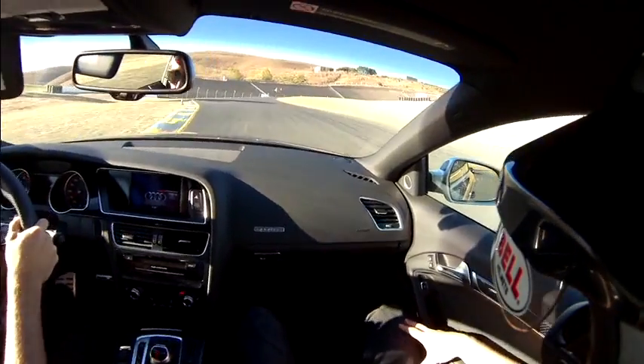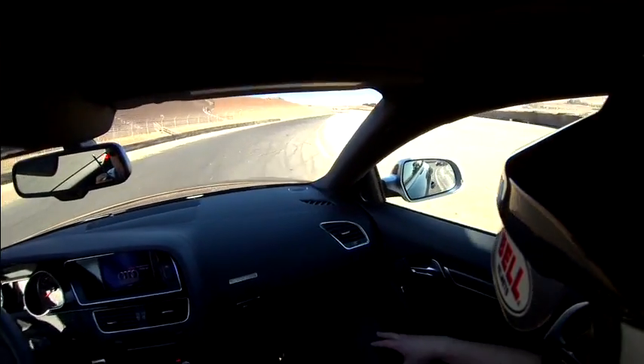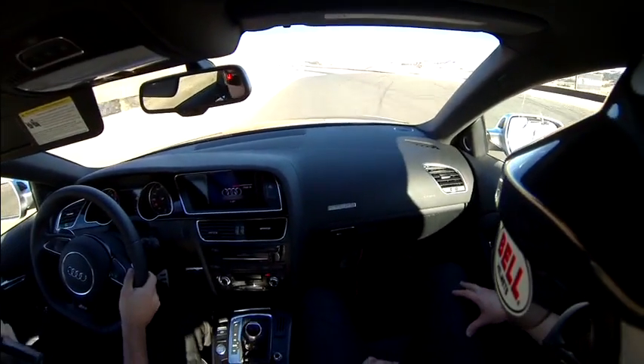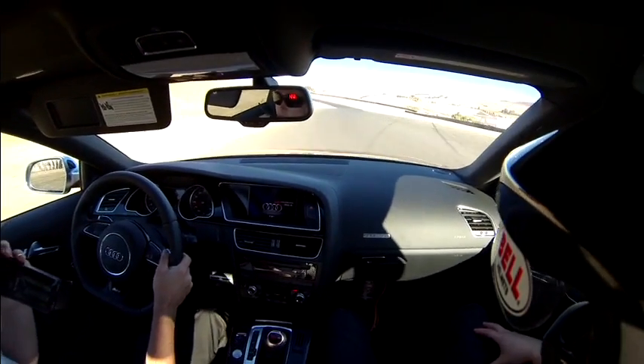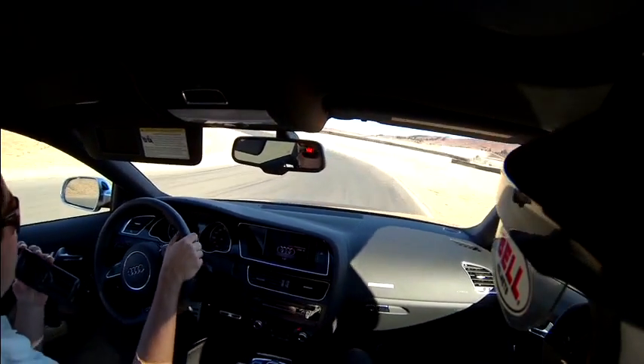We use the first lap as a reconnaissance lap to be able to see where the course goes, in the meantime paying attention to those reference points Jeff talked about. The cones on the outside of each and every corner tell us brake reference points, with the last cone being our turn-in point.